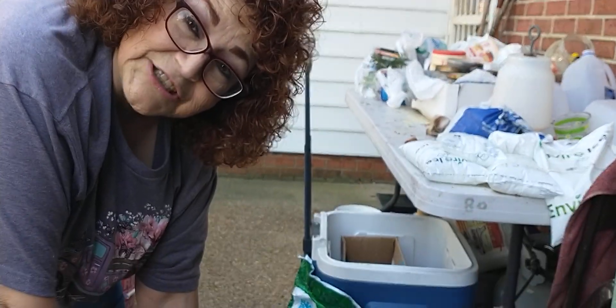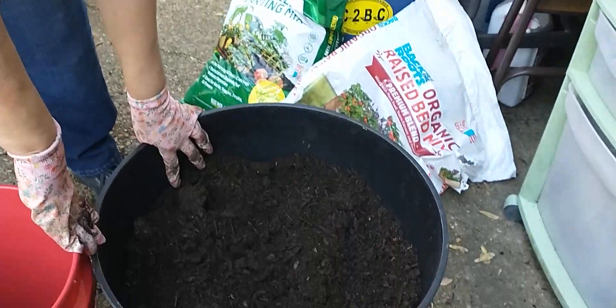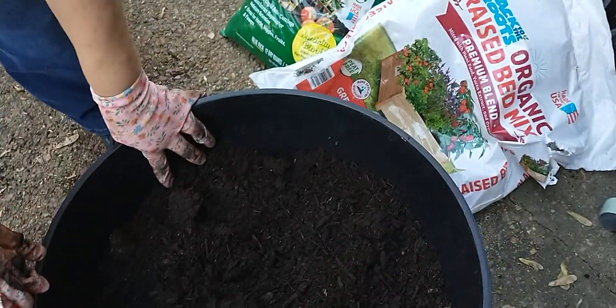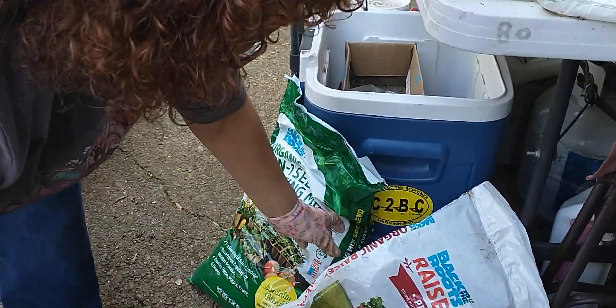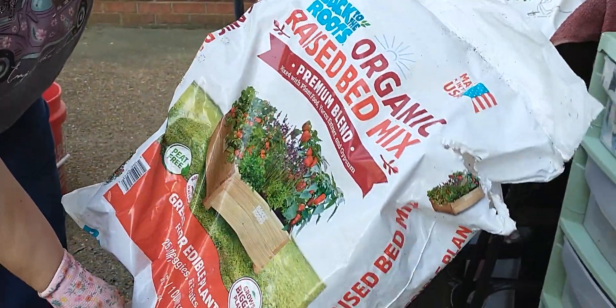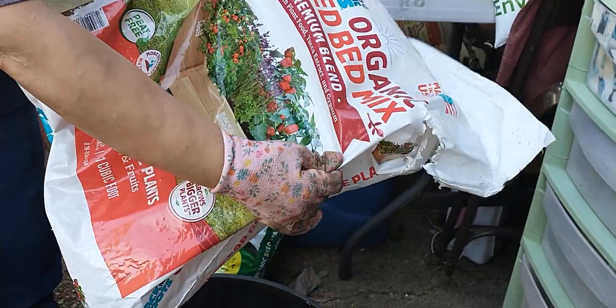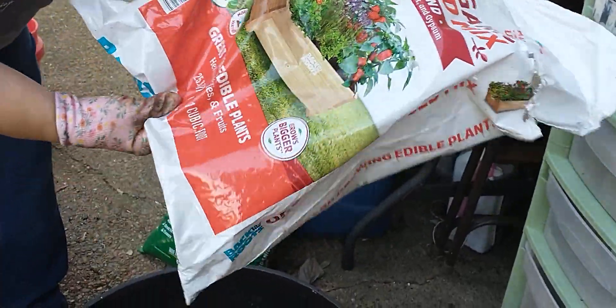Starting with Yvonne and Mark. What we're doing is we are getting the dirt ready to plant in our container buckets and I'm using a mix of two different kinds. This is organic raised bed mix premium blend. It's mixed with plant food, yucca extract and gypsum.